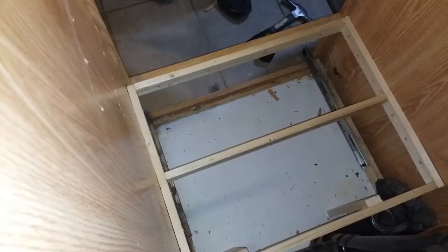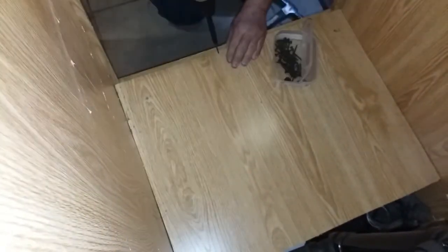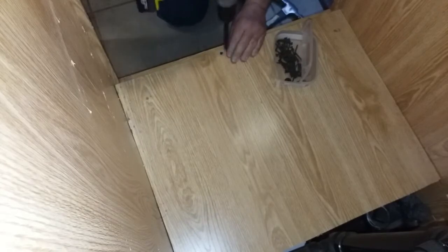Then I used the plywood from the original platform, but I cut off the back edge of it to clear the plumbing. I used drywall screws to attach it to the frame.